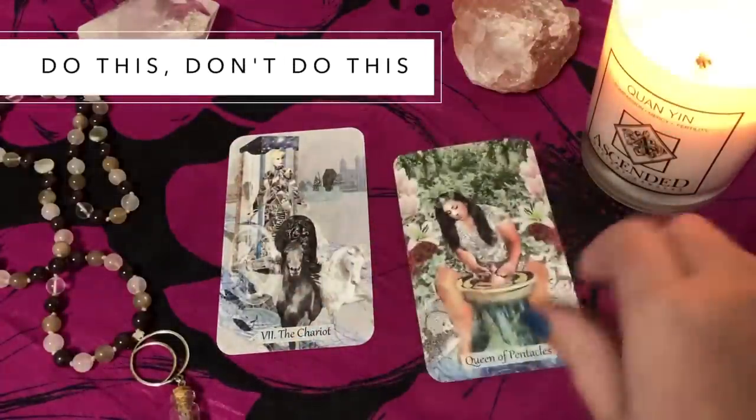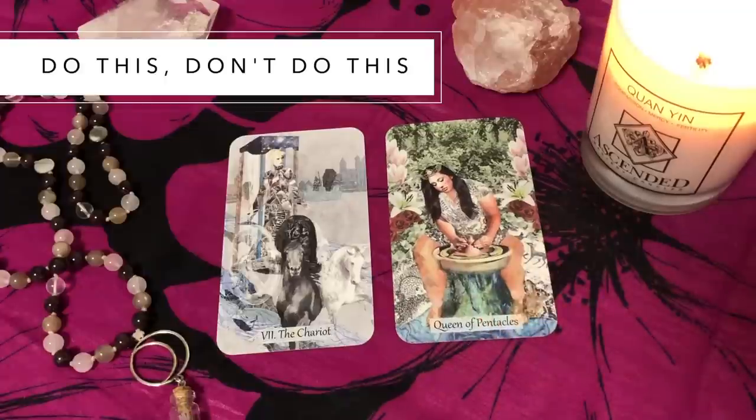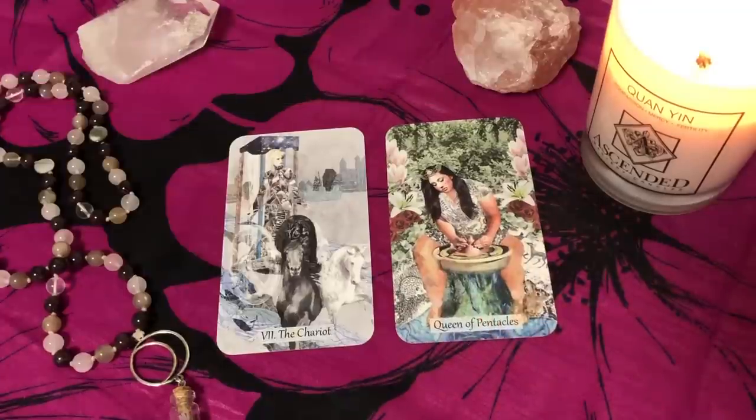The third two card spread is do this, don't do this. This is fun and good if you have a bit of a decision to make or you're a bit stuck. The first card provides suggestions or directions — what you can do, what options are good for you. The don't do card covers the things you want to avoid or be critically aware of not falling into the trap of.